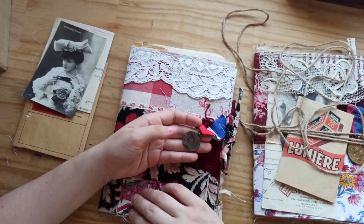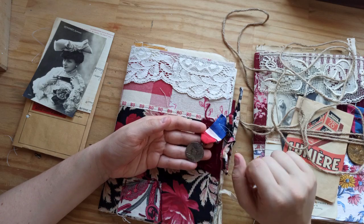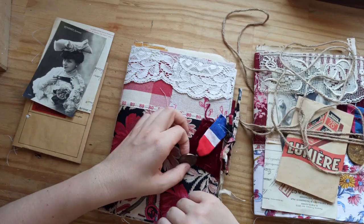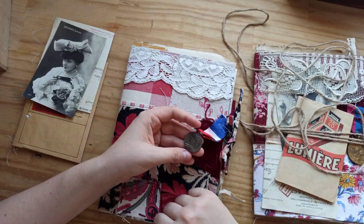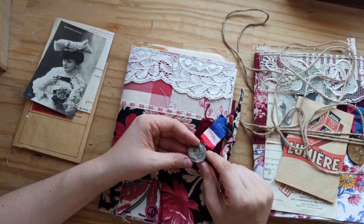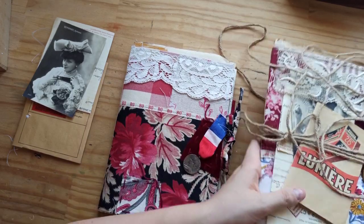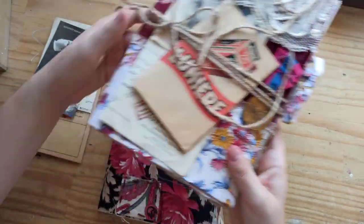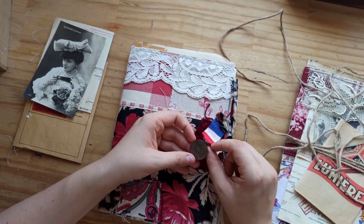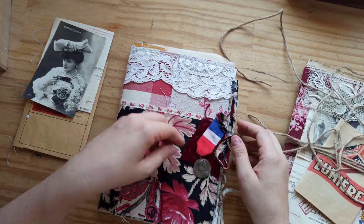There is this — I don't know if you saw my design team project for The Graphics Fairy last month. I did a masculine-themed journal kit and I used some of these medallions that I found at flea markets. I found more and I just thought I would add one to each cover. So this one has the French flag with this silver medallion.